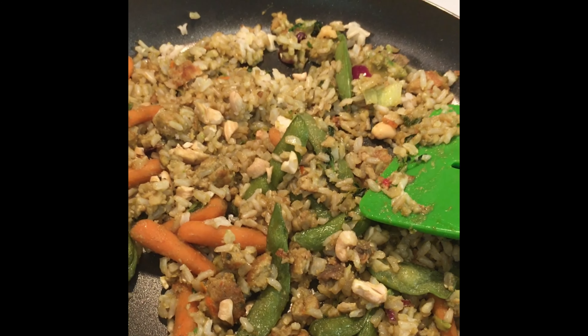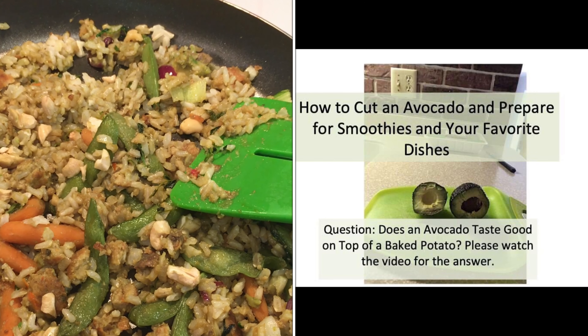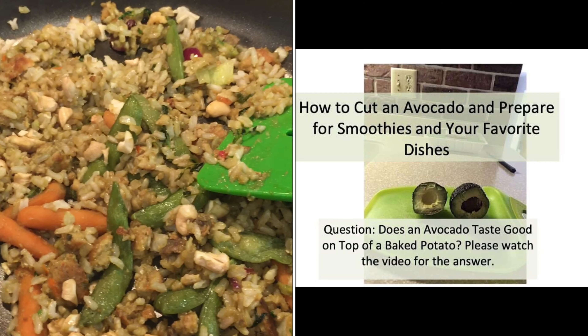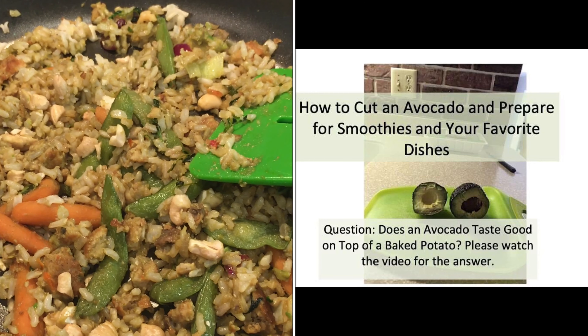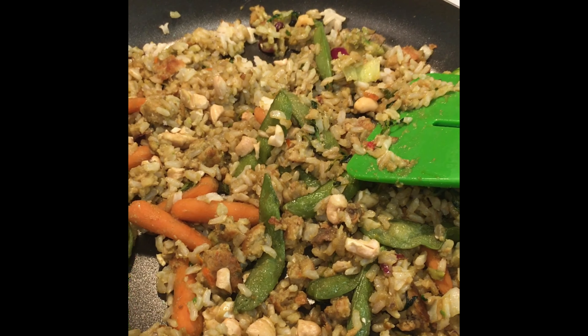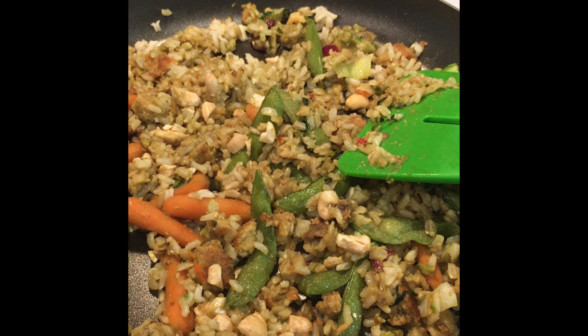Please consider watching my video on how to cut an avocado and prepare it for your dishes. In that video, I talk about how to prepare the avocado for stir-fries, smoothies, or if you want to put it on your baked potato.